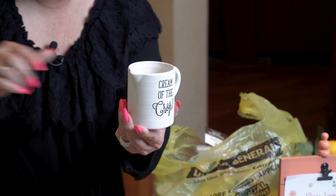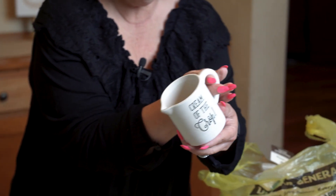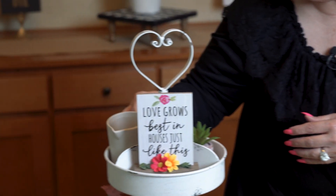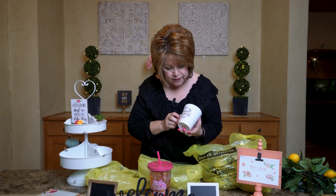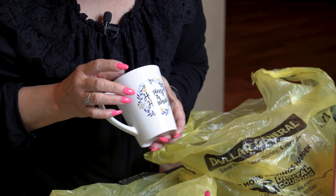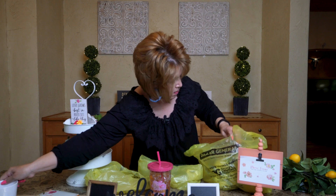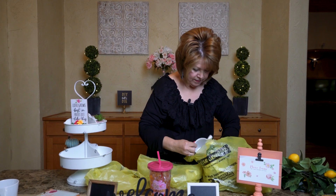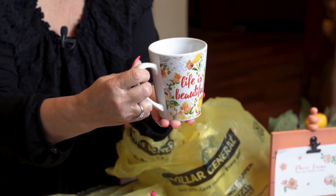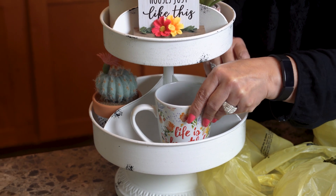I found this 'Cream of the Crop' piece — I thought this would be cute in the tier tray, and I think I'm just going to throw some little greenery in it. Fits perfect right there. I kind of went mug crazy. I found one that says 'Happiness is Homemade' — I really liked this one. And then I found this one: 'Life is Beautiful,' and it was only a dollar. I really like that, and I thought it needs to go in my tray.